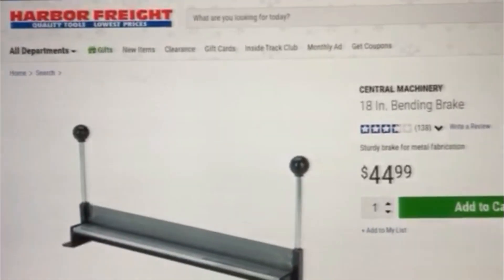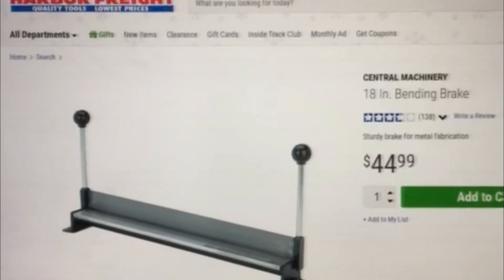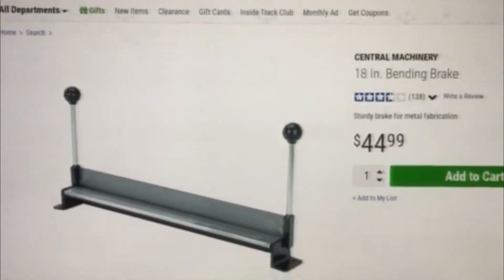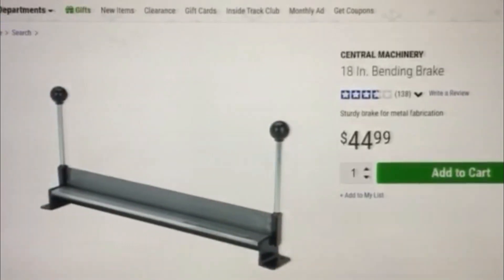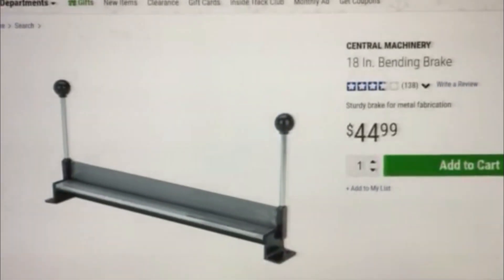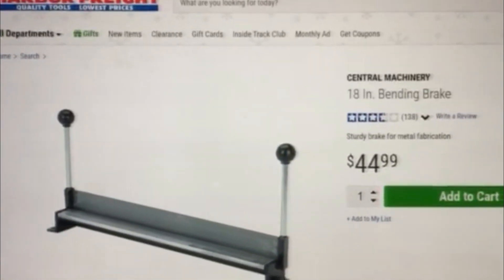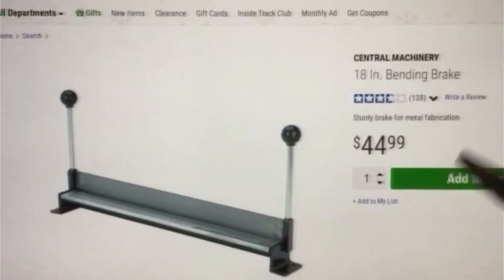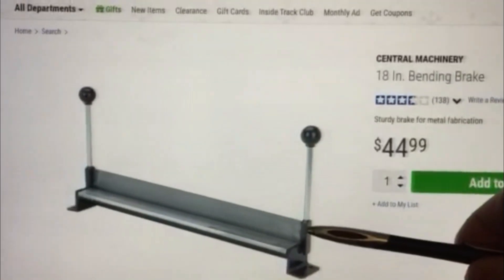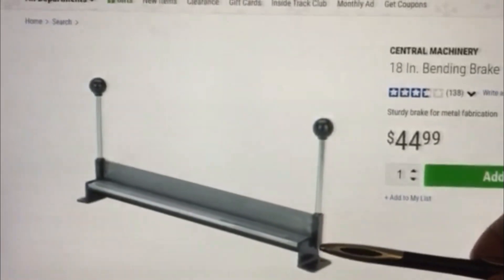Hey YouTubers, this is Ron aka Bill7974. I went ahead and recently bought this 18-inch bending brake from Harbor Freight. And as cheap as it is, for the small work that I do, it'll work. I had another one but went ahead and sold it. Picked this one up and some of the things I've noticed: the handles fit nicely and just slip right in — a lot better than they used to be.